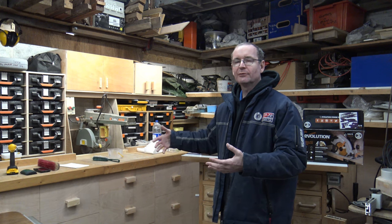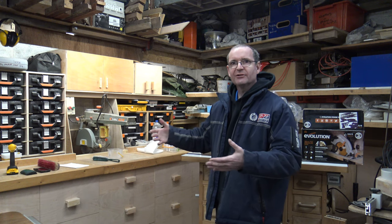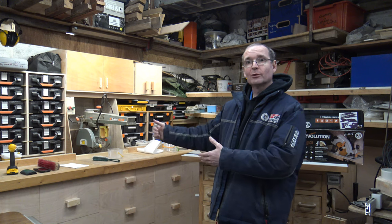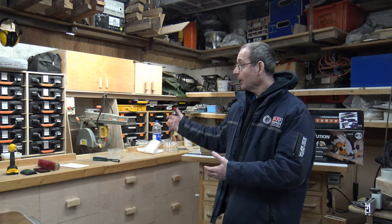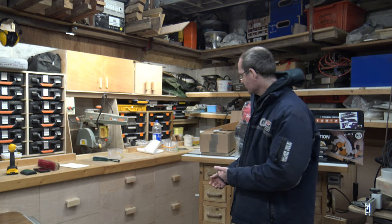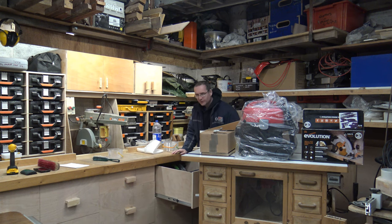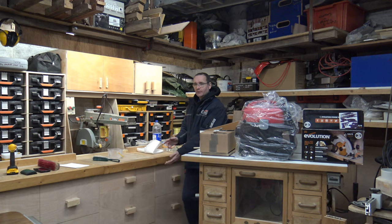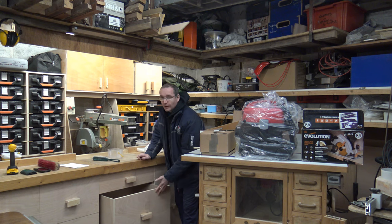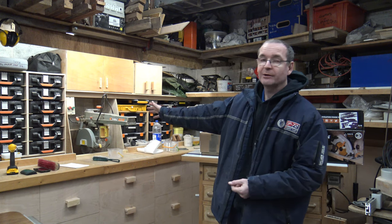I built those back when I first started being in the workshop on a regular basis. Money was tight, but now I have more experience and I knew I could build something better — and I have. These all come out full extension, as you can see here. I can't show them fully extended because I've got things in the way at the moment, but they are full extension drawer slides and it gives me a lot more space going right underneath the cabinet over there.